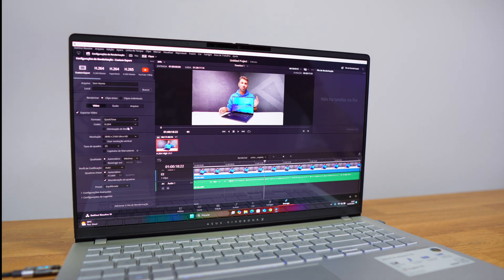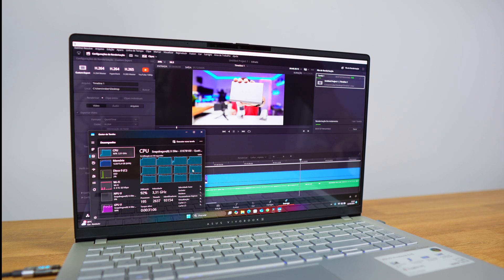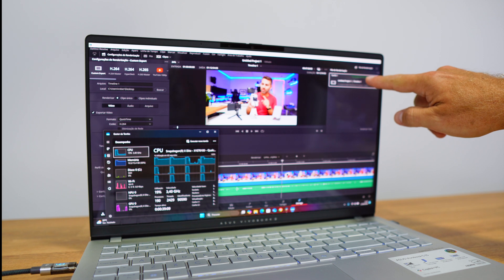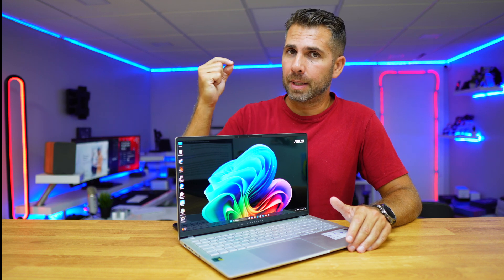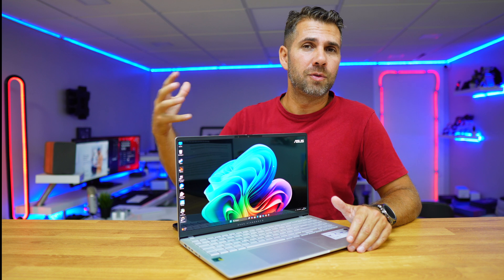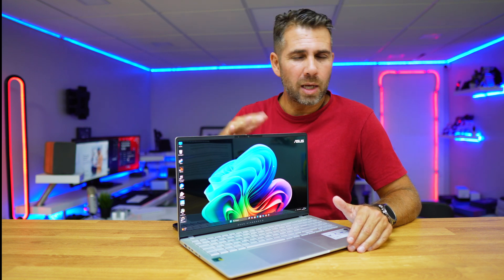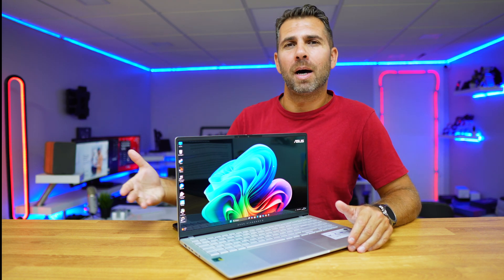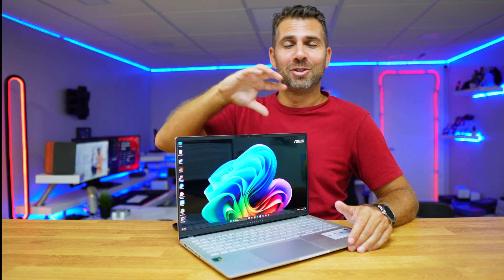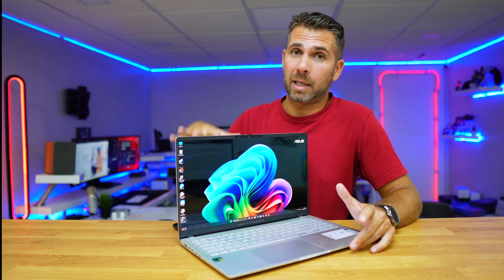In DaVinci Resolve, the same 28-minute 4K timeline took 16 minutes 55 seconds to render, and the 13-minute 4K timeline took 8 minutes 8 seconds. CapCut is currently a bit more optimized than DaVinci Resolve for ARM CPUs. However, we will see a lot of improvements in the coming months as software gets optimized, similar to what happened when Apple transitioned from Intel to their own chips.